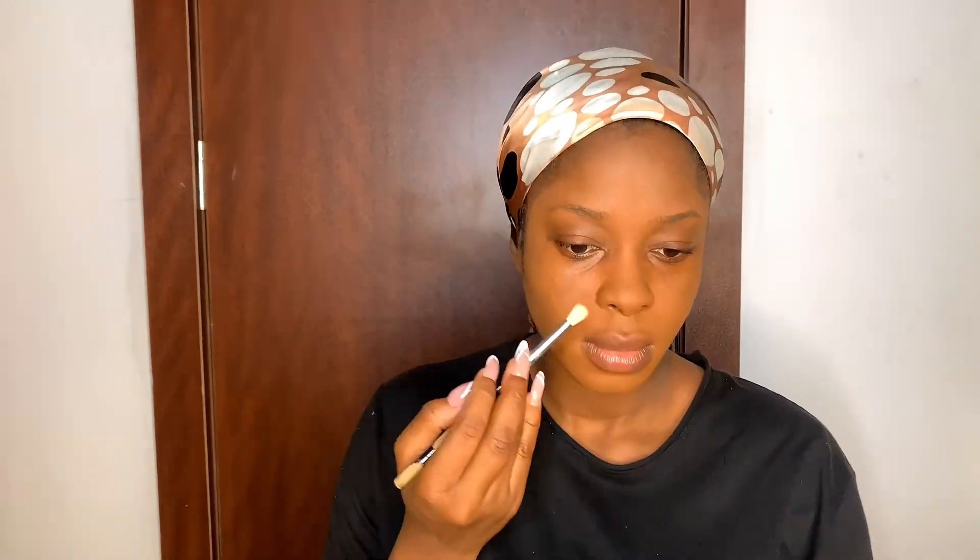When you apply the foundation, you want to blend. Makeup is blending. If you are not in the mood to blend, please don't do makeup that day — just put on lip gloss, line your lips, and put lip gloss. Blending takes time so that you have that beautiful finish.